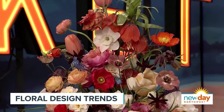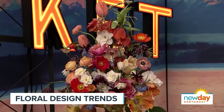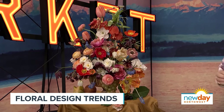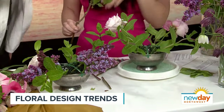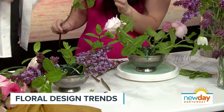Look at that beautiful arrangement over here — it's just beyond stunning, it's breathtaking. It features a full color palette, really indicative of my style and design, and it just makes me happy.